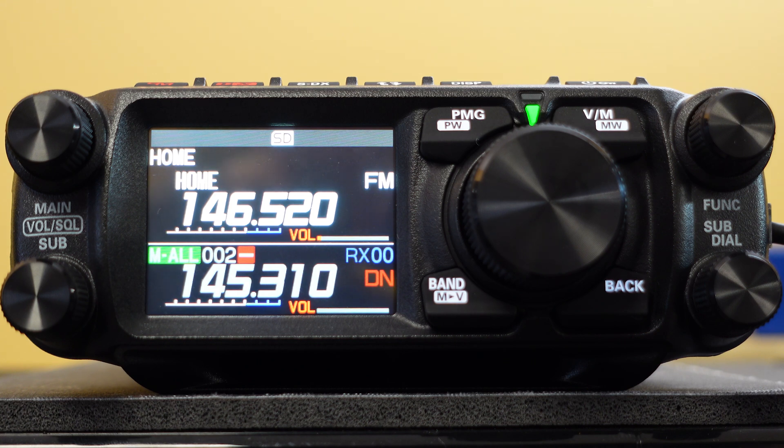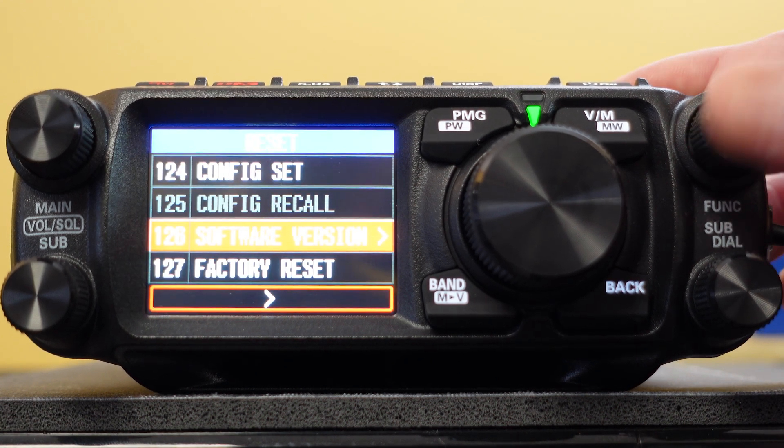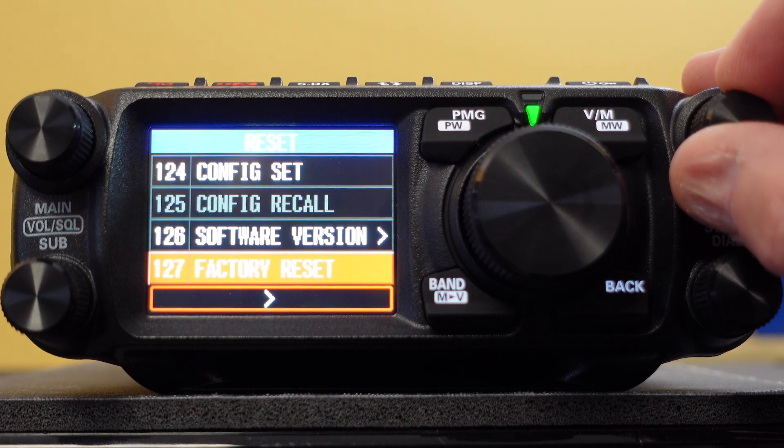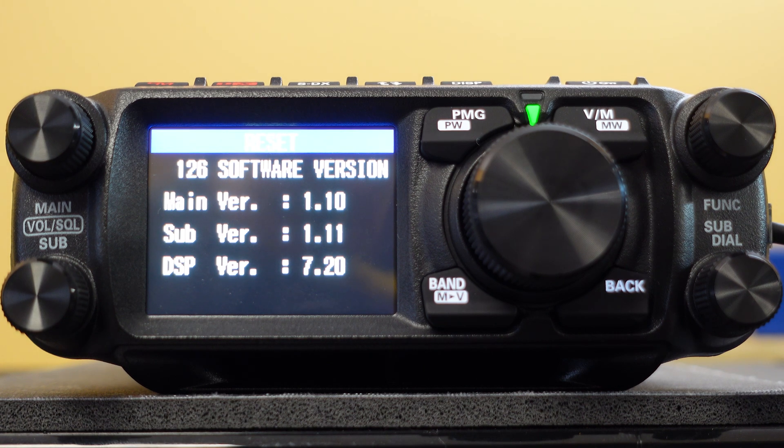What I'm going to go through on this video as quickly as possible is the basic operation and things that I found. There seems to be nothing but positives, very few negatives. We're going to start by indicating that in order to go to your function menu, which includes about 127 different options, the first thing you want to do is check your software version. As of this video, the software version is what you see on the screen. The version that came with the radio was an obsolete version that did have some bugs and a lack of some functionality. Check out the Yaesu website in your country or continent to download the most recent version of the software.